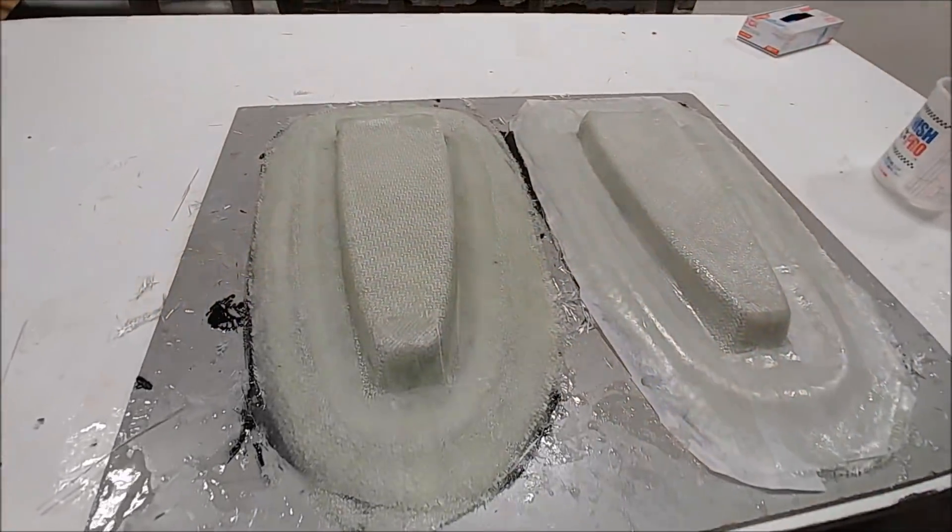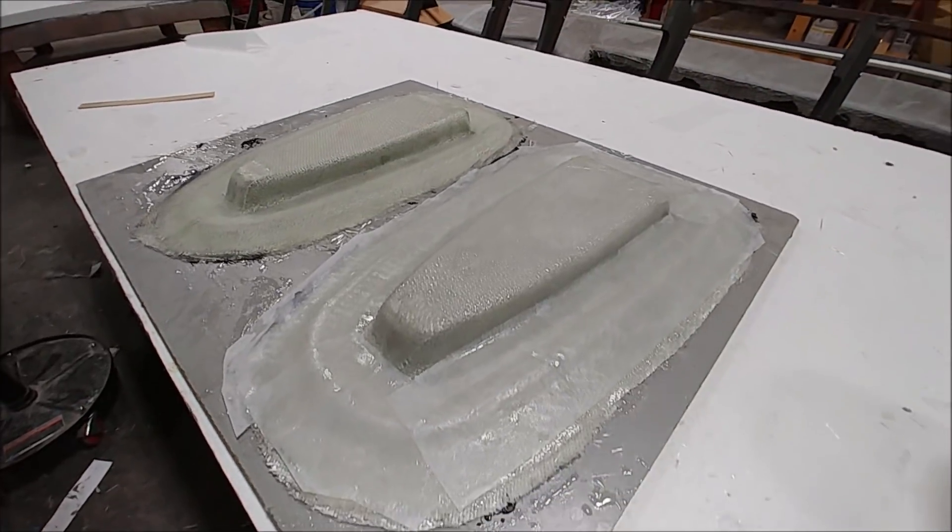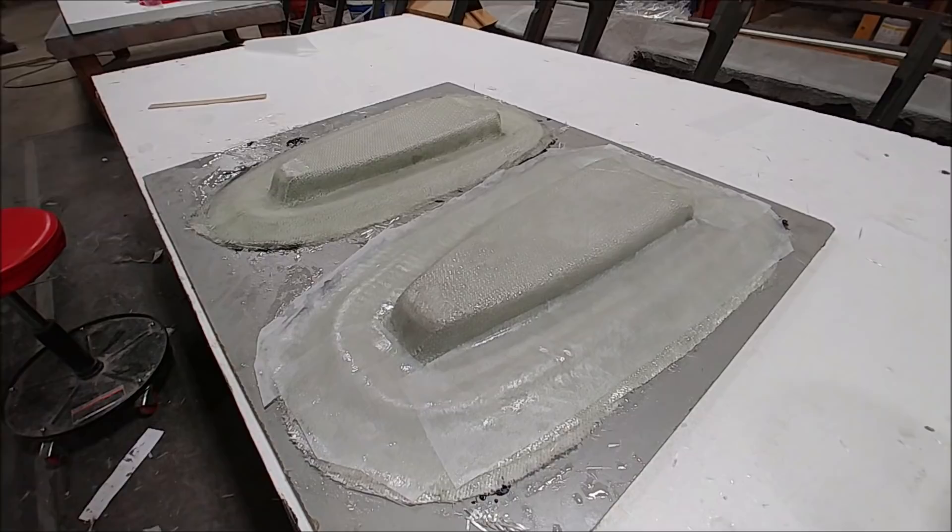By the end of today, Devon had both of those molds done, so they can be released tomorrow and trimmed off, and then those last two ribs can be laid up.